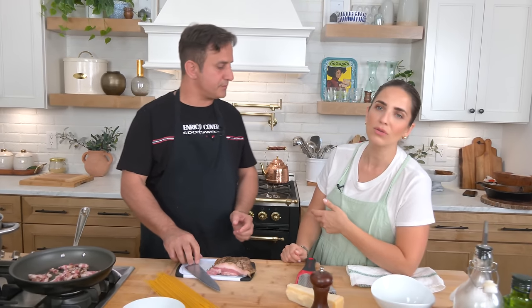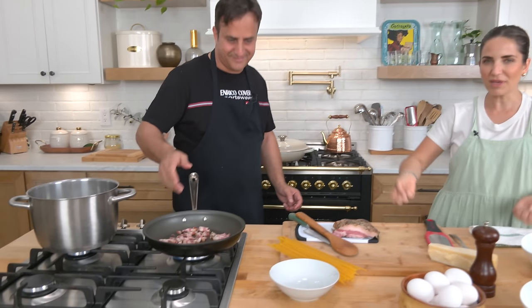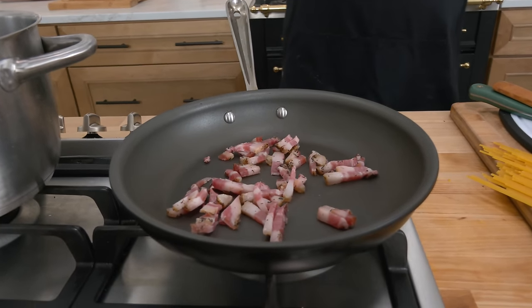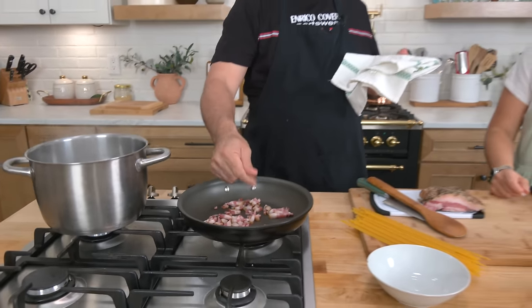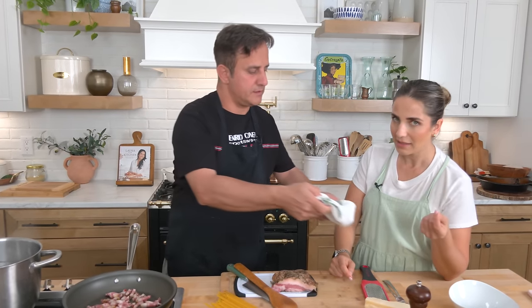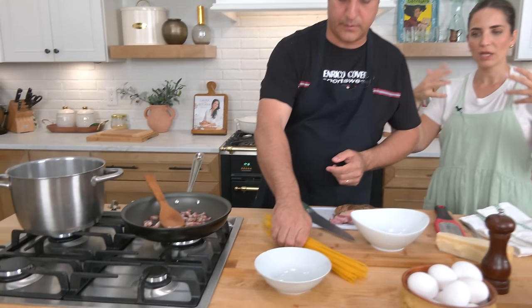He lives in Italy and is very used to a commercial kitchen — big flames, big kitchens. So he's not very used to my setup. We don't put more oil in, because the guanciale is greasy — we don't need more oil. When you are cooking with a fat like bacon, pancetta, or guanciale, it's always good to start with a cold pan, because as your fat heats it will melt. If you put your guanciale into a hot pan, you don't let all that fat render. If you allow the guanciale to just warm up with the pan, it'll release all its beautiful fat.